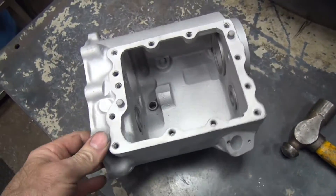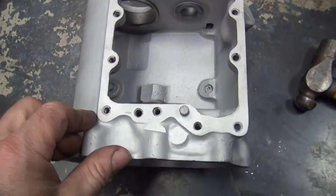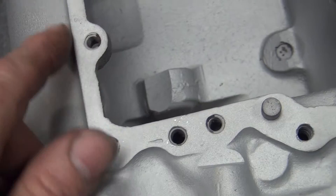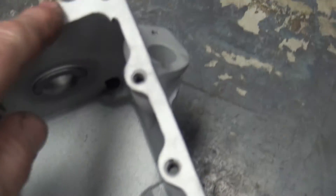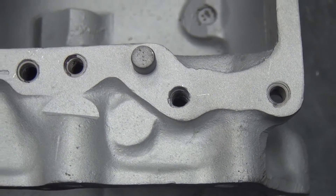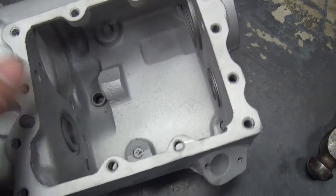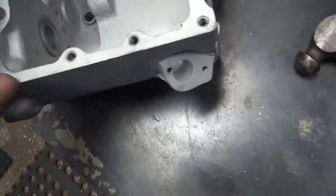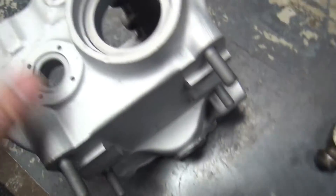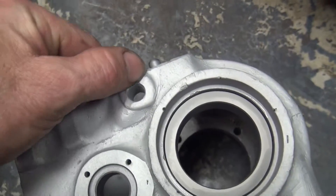Here's another four-speed pan-head transmission that's been worked on. These holes have all been helicoiled — most of them anyway. So this one still needs to be helicoiled, and all of these need to be checked and made sure they're good. The inside of the case is good, this side is pretty good, hasn't been screwed up yet. There's a little bit of rubbish here from where the chain rubbed across it, but that's nothing to worry about.